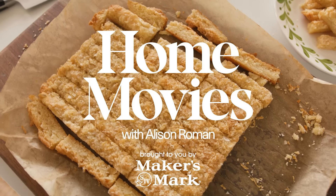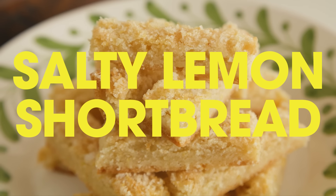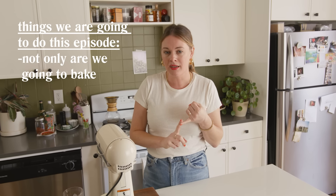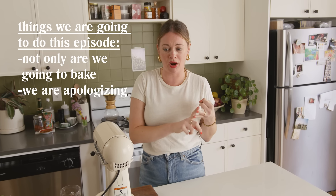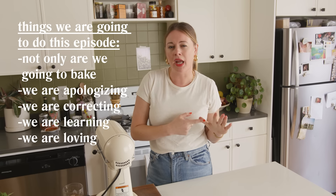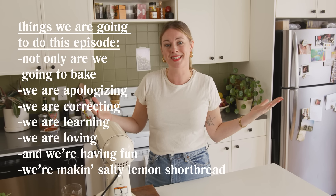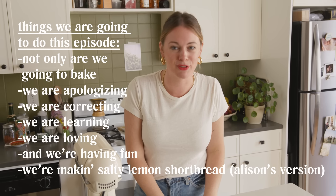Hello everybody. Welcome to Home Movies. I'm Alison Roman, and today we are making a very special recipe. Not only are we going to bake, we are apologizing, we are correcting, we are learning, we are loving, and we're having fun. And above all, we're making salty lemon shortbread — Alison's version. It's wrong in the book. I'm sorry.